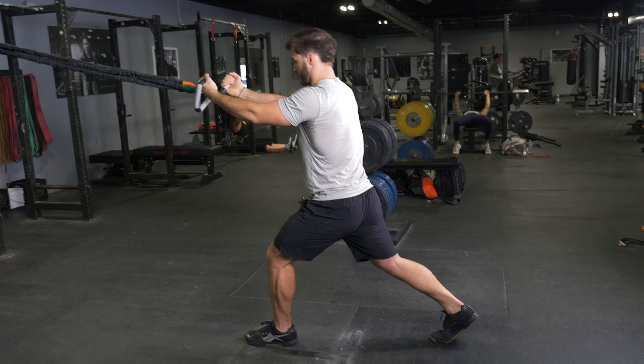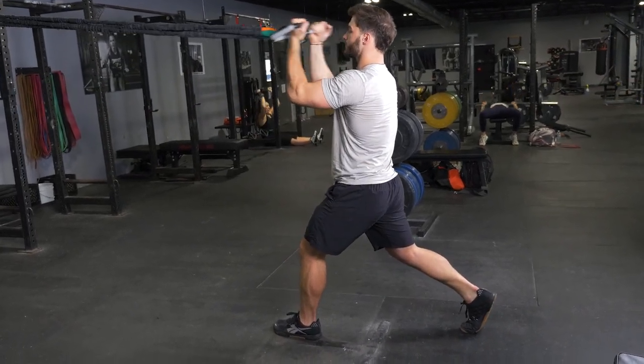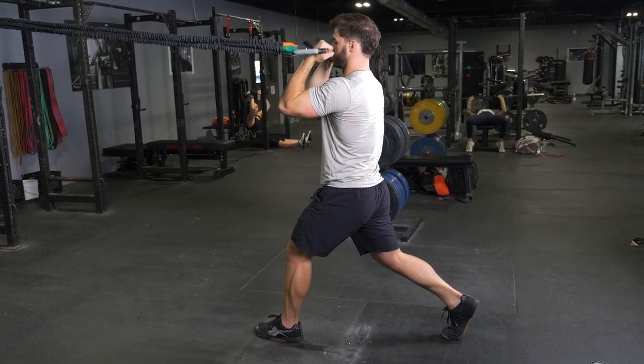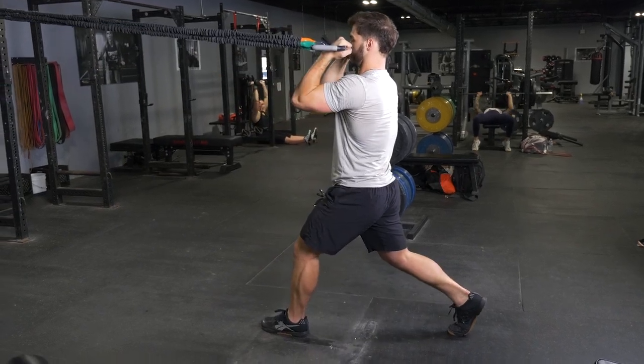From this position, lower your body until your rear leg nearly touches the floor, then stand back up. To begin the curling exercise, flex at the elbow, pulling the Max bar towards your forehead, then extend back out to the starting position.